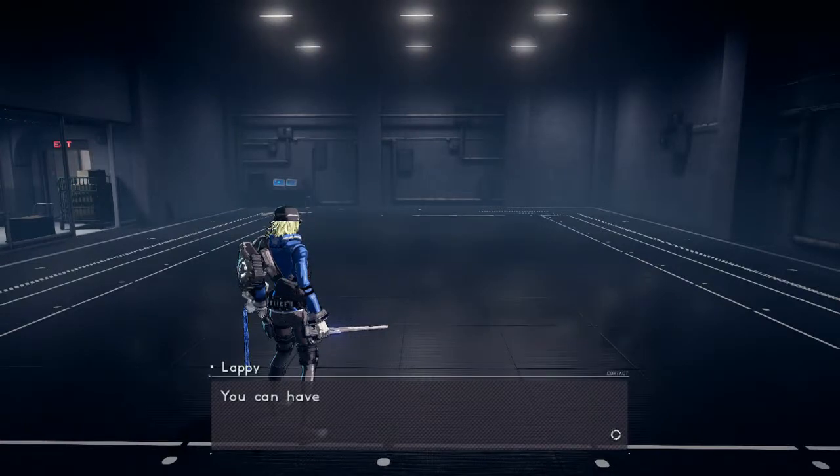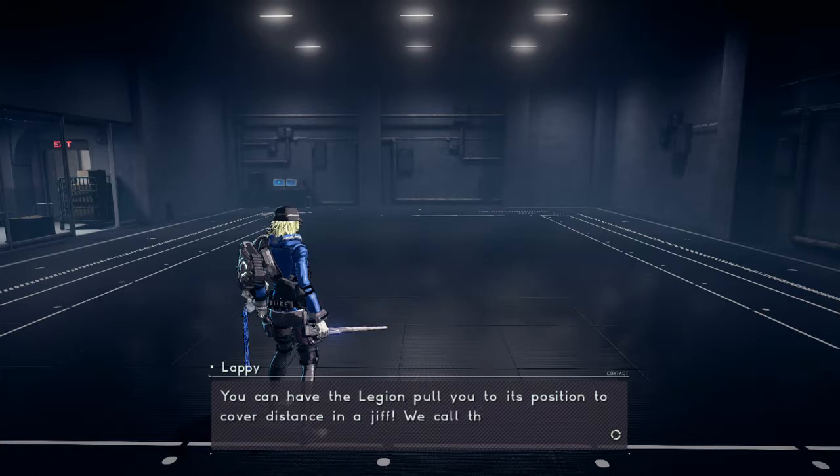You can have the Legion pull you to its position to cover distance in a jiff. We call that a chain jump. Give it a try!